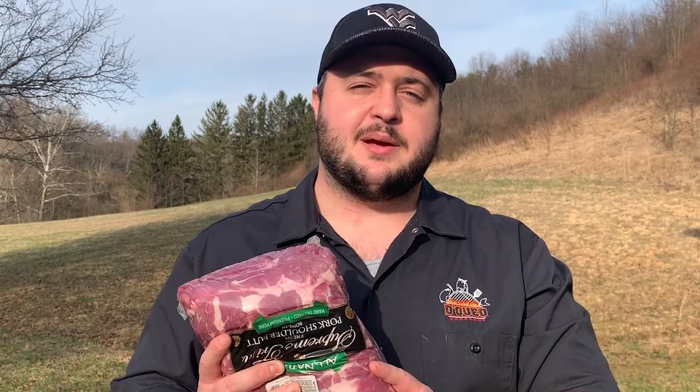If you want to see just exactly how I cook this pork butt, tune in to the next episode coming out next week. But till then, if you need to know how to manage your fire at 275, check out this video and we'll see you over there.